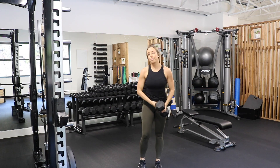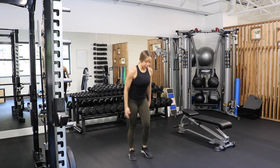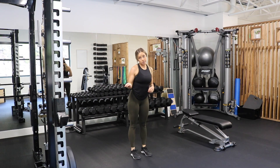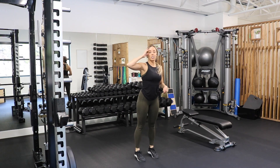Then you're going to go into ten burpees — because what's conditioning without burpees? You can do a full burpee, chest to the floor: hands come down, all the way to the floor, hop in and up. Or if you need to modify: hands down, hop out, hop in, hop up to the top.